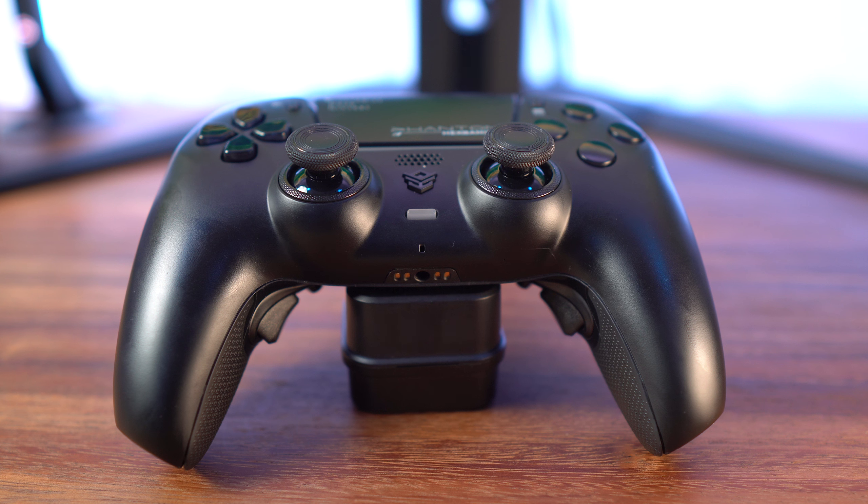On the bottom you have the 3.5mm headphone jack and pins to connect to a charging dock, just like the regular PlayStation 5 controller. Unfortunately, I couldn't get this to work with my third-party charging station for some reason. I don't know if that will be the case with every single one — it is a third-party charging station, so just wanted to let everyone know that for me it didn't work, but it may work with other products.